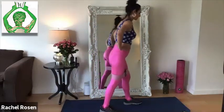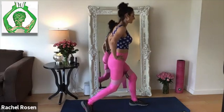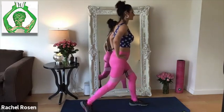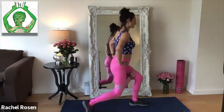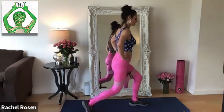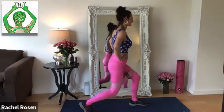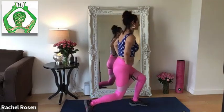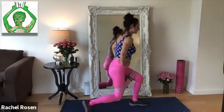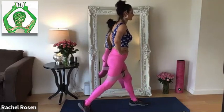Change sides. You're going to inhale down, exhale, push up. Inhale down, exhale, push up. Lots of bend in that back knee. One more to go. All right, excellent.